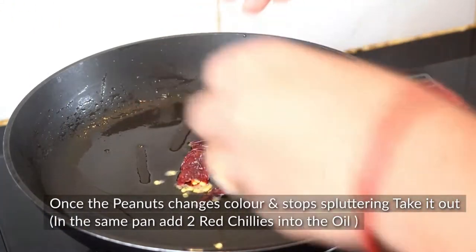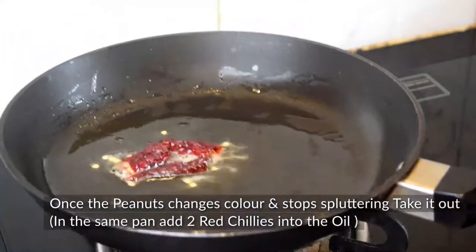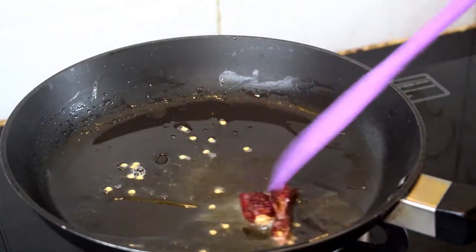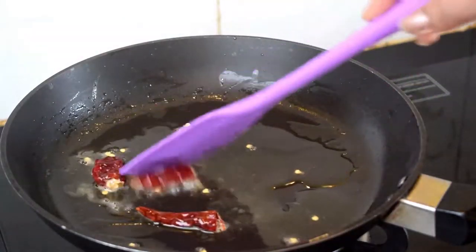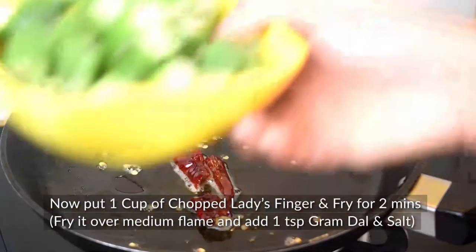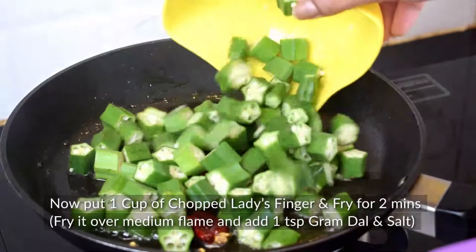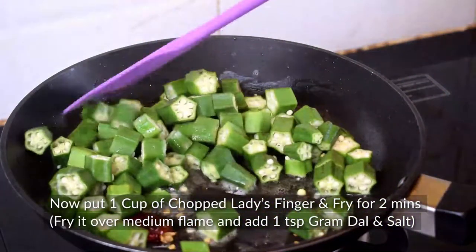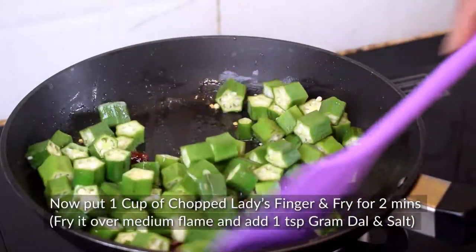In the same pan, we will add two lal mirch and some oil, then add 1 cup of chopped bindi. Let's fry this bindi on medium flame for 2 minutes.